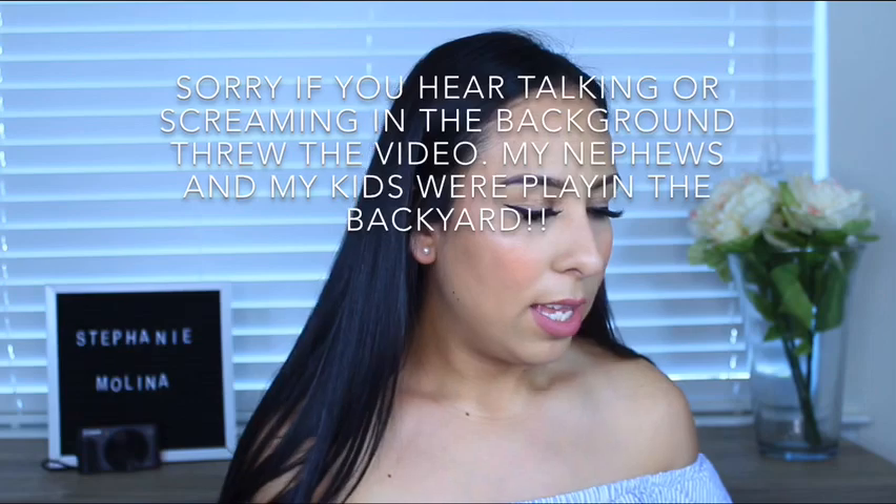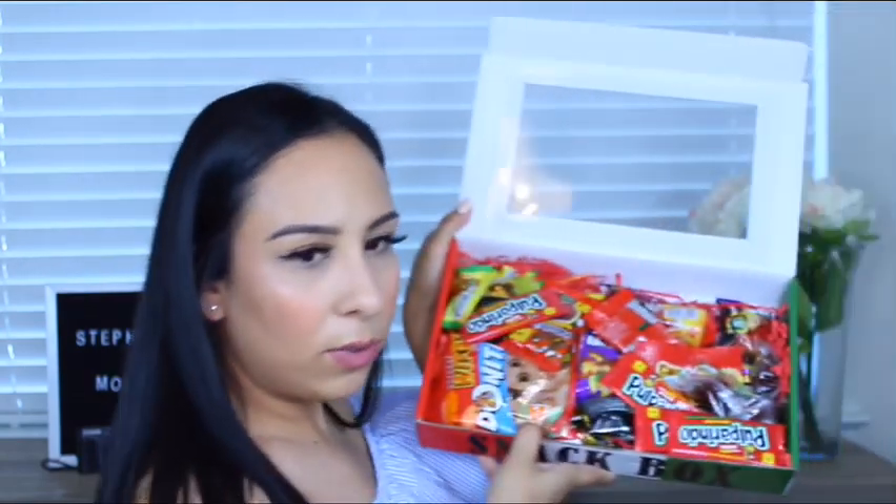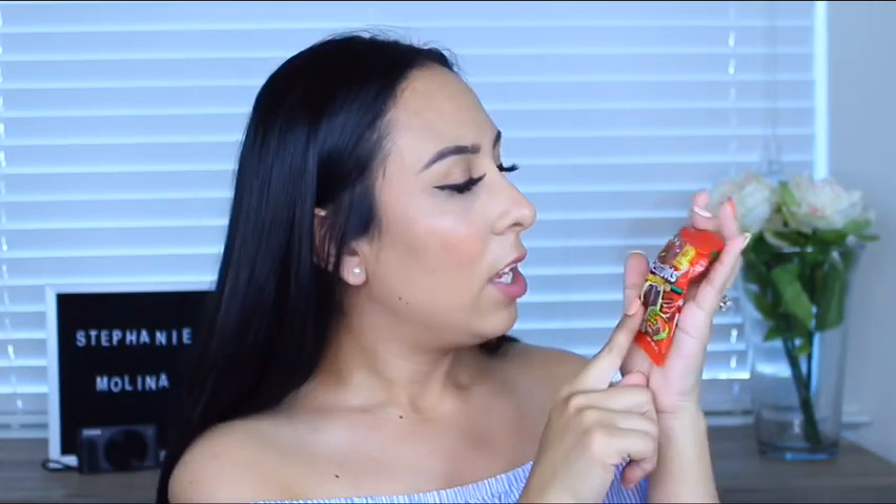It says sour, salty, spicy, sweet — taste Mexico. Here's how it looks inside. So, these are Pulparin Dots Extra Picante. I freaking love the Pulparindos — the little huesitos. Those are like my favorite, so I'm excited about trying these.